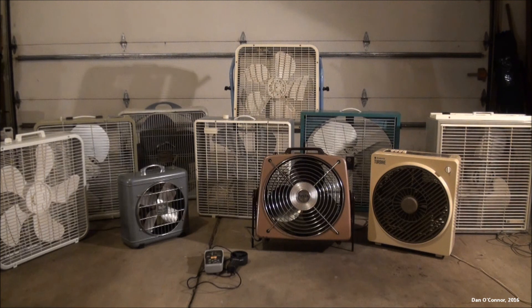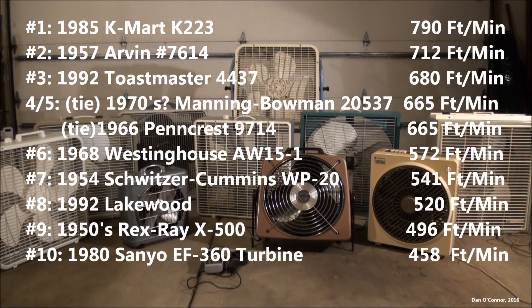Well, there's some simple velocity readings of the high speed of 10 vintage fans, more or less. I'll have to go through and see who the winners were and put that in the description or someplace. Hope you enjoyed it. Thanks for watching. Maybe I'll do more thorough testing sometime in the future. Thank you.